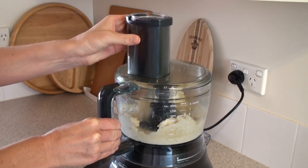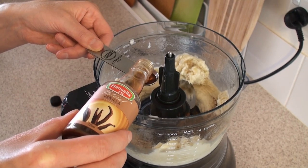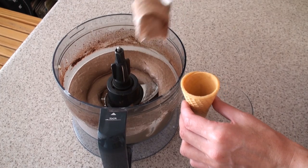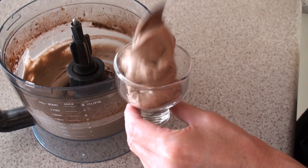When it starts looking ice creamy, take the lid off and add some cocoa and vanilla essence, then mix it a bit more. And that's it — you can eat it however you like. Put some in a cone or a little bowl.